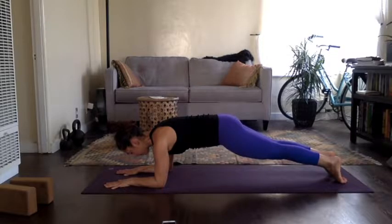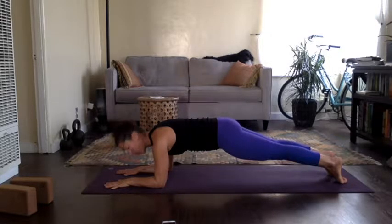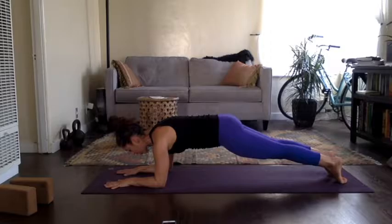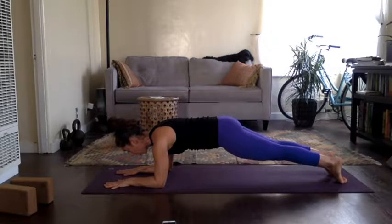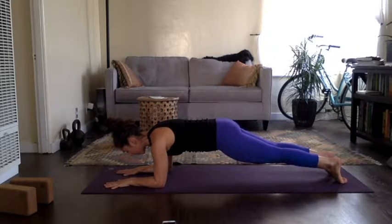Breathe. Keep tucking the hips under, and as you tuck the hips, you lift and firm the thighs. Roll the inner thighs up towards the ceiling. Press the elbows down. Protract the shoulders, creating space behind the heart. Reach the crown of your head forward. I have no idea what our time is, so we're holding this for a minute — just another few seconds for good measure.